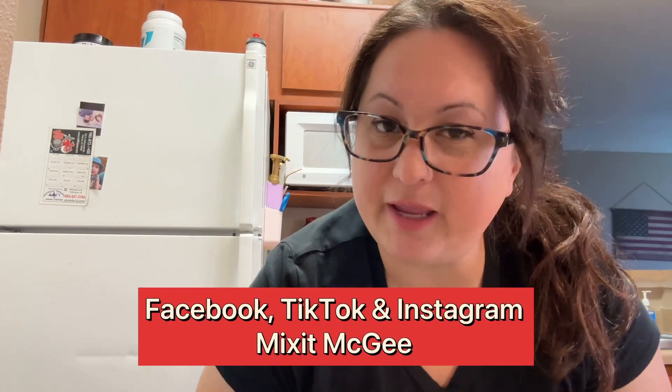If you would like, you can follow me on Facebook, TikTok, and Instagram — it's all at Mix It McGee. Okay, let's make this delicious chicken dinner. You're going to love it.